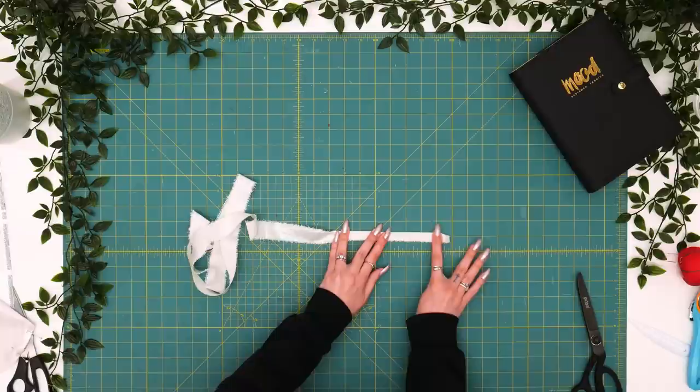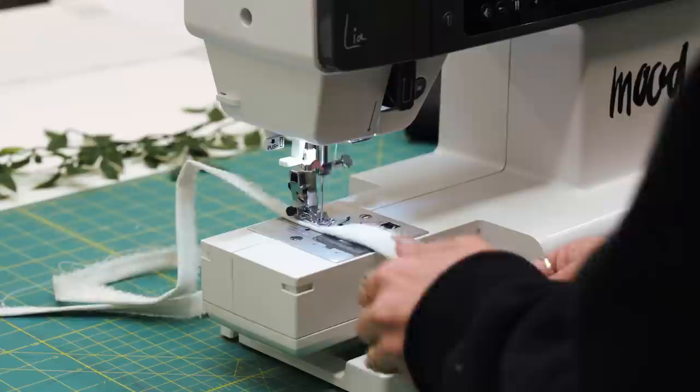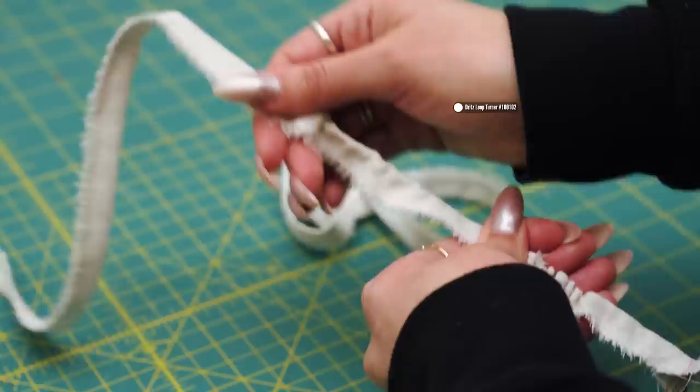For your drawstring, cut one inch by the full width of your fabric. Run to the machine and turn this right sides together. Here's a pro tip: zigzag stitch the raw edge together, then take the loop turner and flip this to the right side. Now that we've got our drawstring sewn right sides together, fold the length in half and clip — it's too long to turn at once, and we need it coming from two sides of our bust panel. Now we've got two drawstrings.